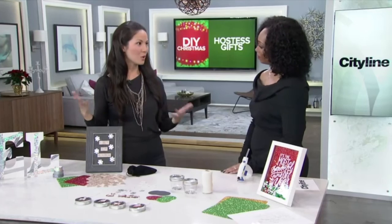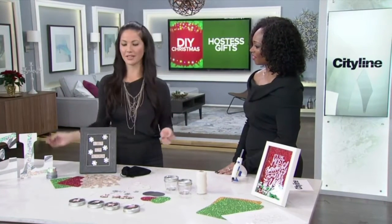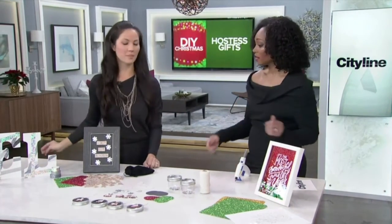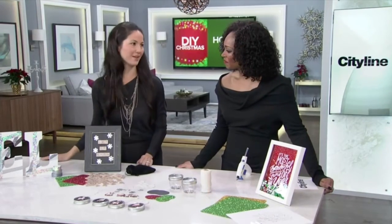These are easy, inexpensive projects — hostess gifts you can make, and they don't cost a lot of money. They're very easy to do. And it's so much more creative when you show up at somebody's house with something that's unexpected and brings in the holidays.